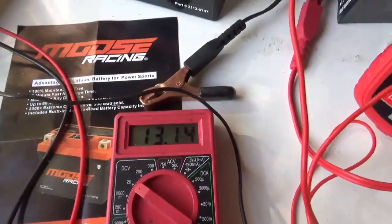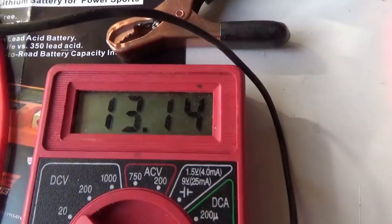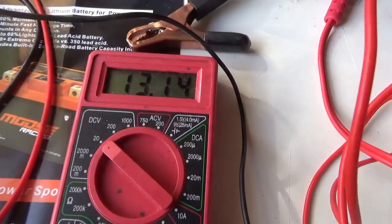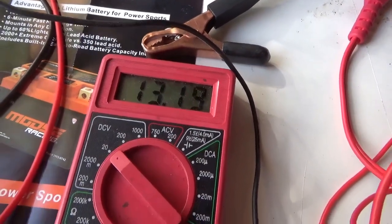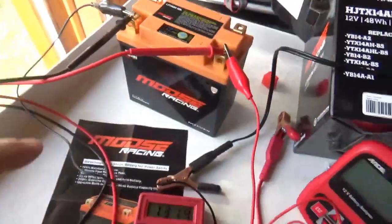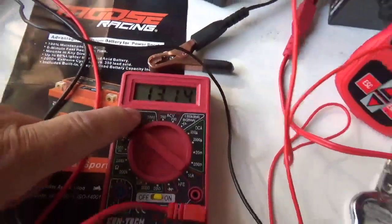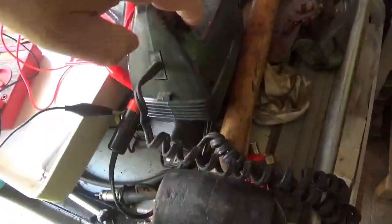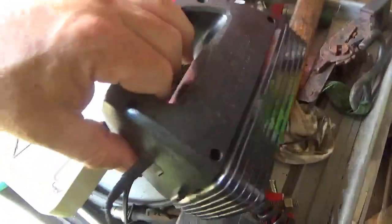Now I'm going to put a load on it and see how much the voltage drops, since the Kawasaki is very fussy and wants all of its 12 volts or you don't get spark. You can see it's basically 13.4 volts open circuit. These things typically pull between 5 and 10 amps, so let's fire it up.